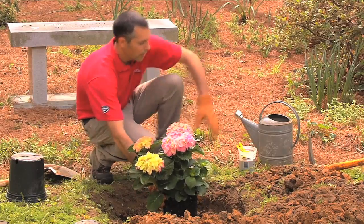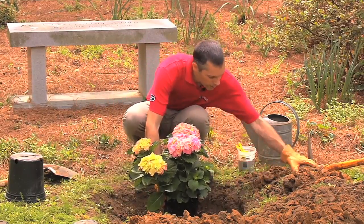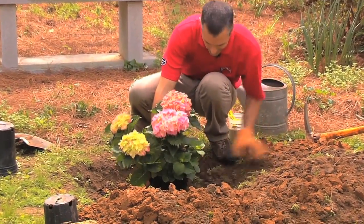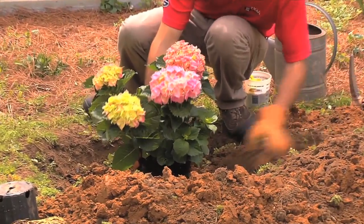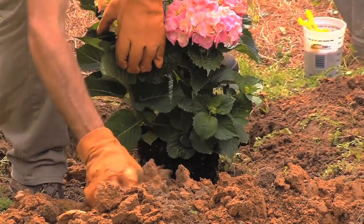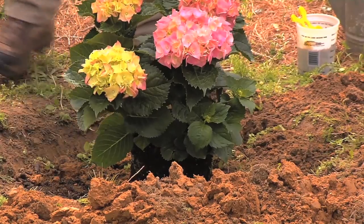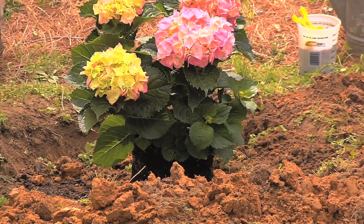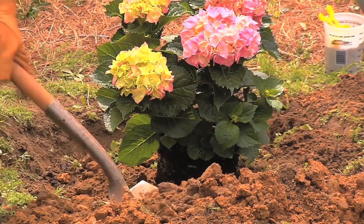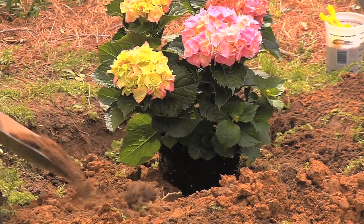When you get ready to plant, start backfilling around the edges with a shovel. Make sure that soil is nice and loose before you throw it back in the hole. Continue to backfill around this plant.